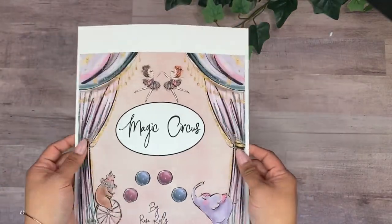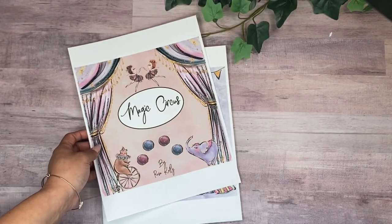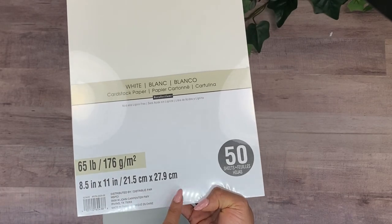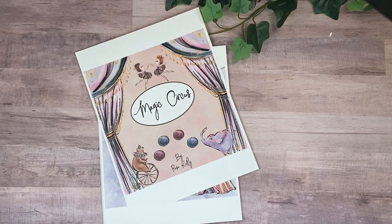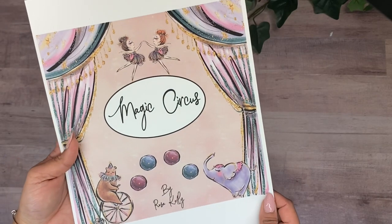If you print at 8.5 by 11 it will come out exactly like this. I printed mine on 65-pound cardstock — I used the white 65-pound Red Collections brand. You can also buy a high-quality matte paper from Amazon that's really good, though I haven't tried it yet.